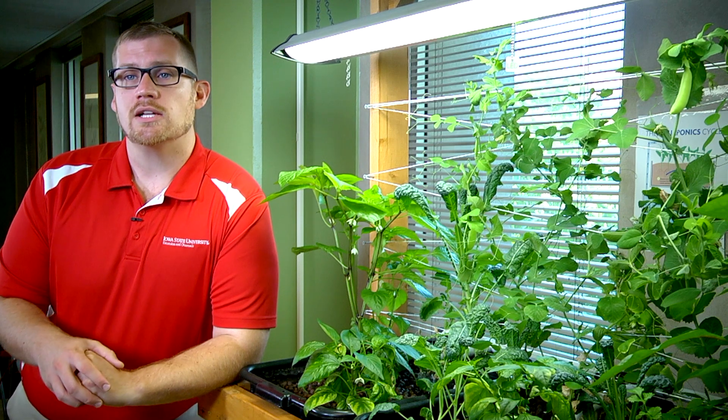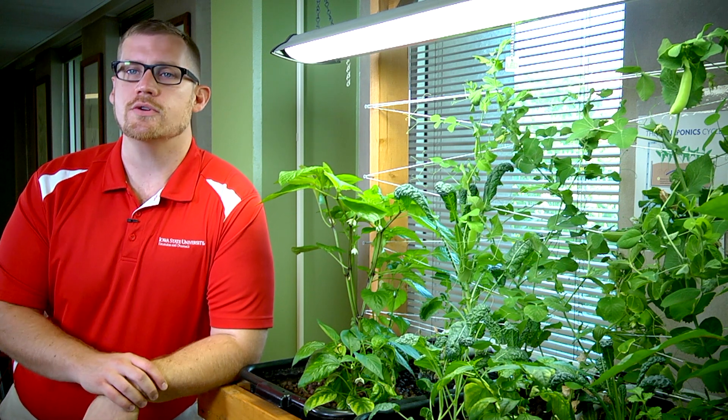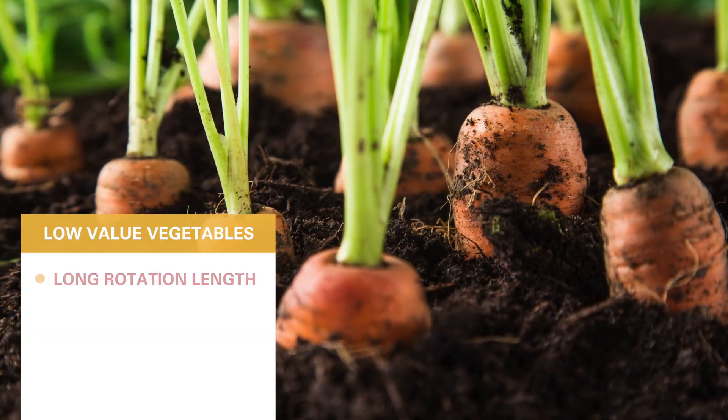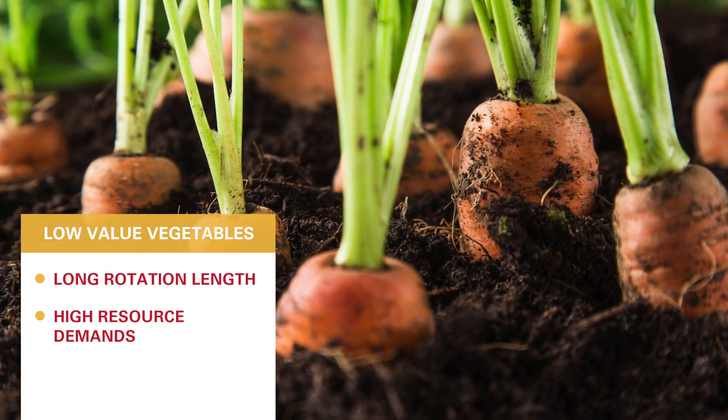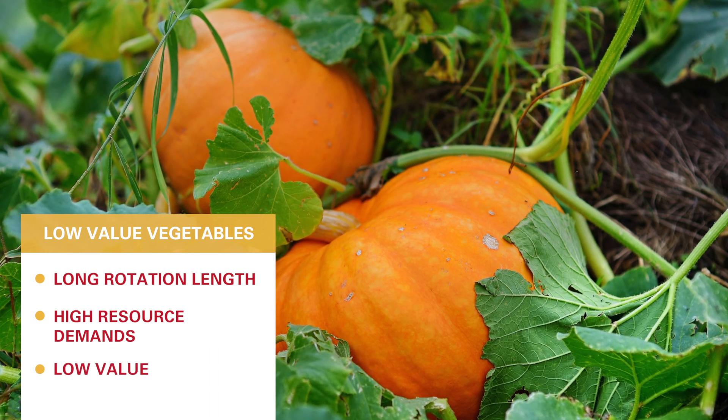Other plants you might look at would be some of the lower-value grains and larger fruits and vegetable type crops. They have longer rotation lengths, require a lot more resources, and the value is relatively low.